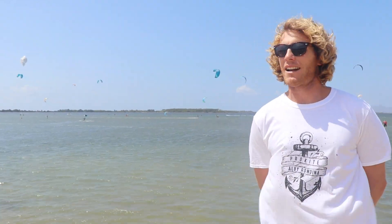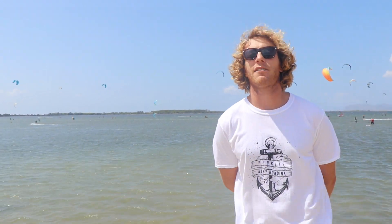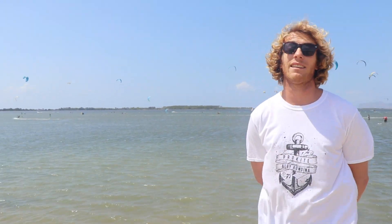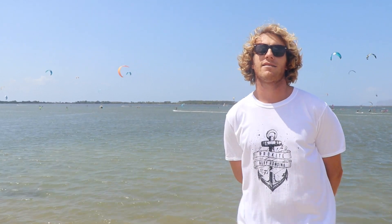Ciao everybody! I'm Alberto Rondina and we're at the Pro Kite Albi Rondina in Sicily. The nightmare of every experienced rider is your kite leaking, deflating and being stuck in the middle of the ocean. So today we're going to show you how to check and how to repair your leading edge bladder. Check this out!